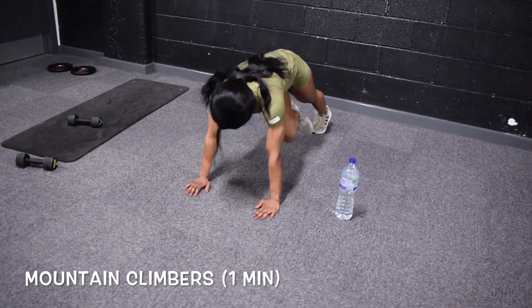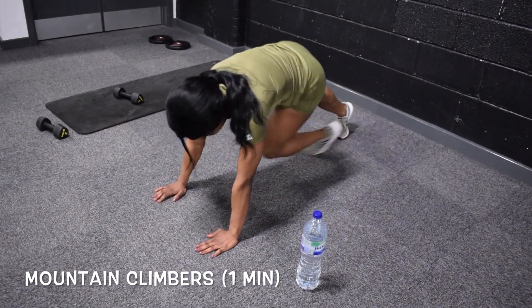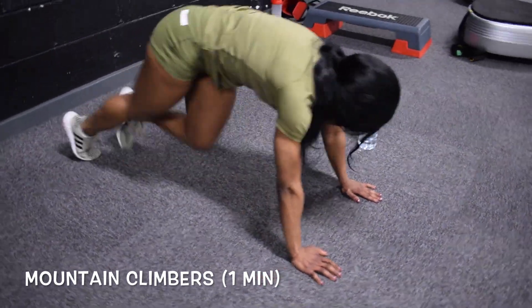Now moving on to the next exercise which I'm sure everyone knows — mountain climbers — which is a very good exercise for your belly and of course is another form of cardio, which obviously helps in burning body fat and getting you all toned up and snatched.